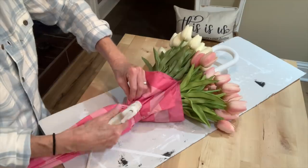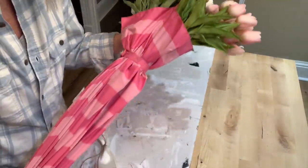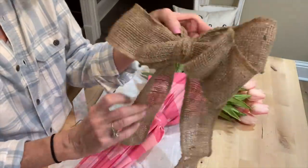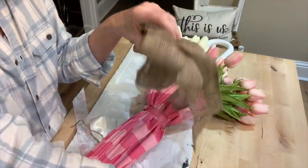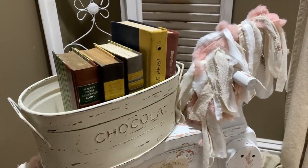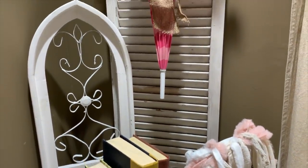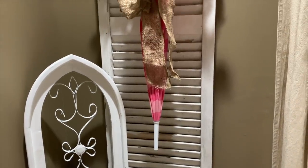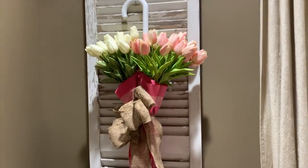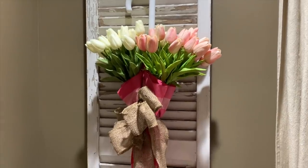Once you stick your flowers down in there, the little Velcro strap won't reach around anymore, so I just reattached it with a little hot glue, held them in there really tight, and I added a burlap bow. This would make such a great embellishment piece for spring. You can hang it on your front door, your shutters, or your old windows. I'm really happy with the way it turned out, and I hope y'all will make one too.